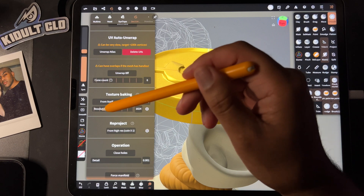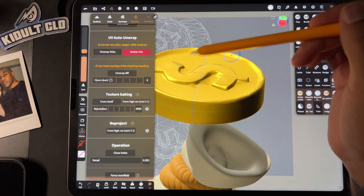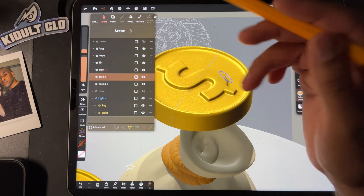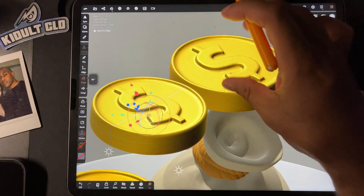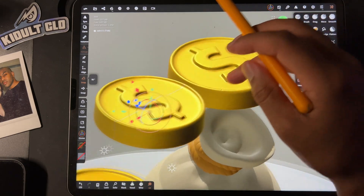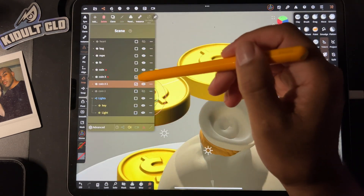Now we have this — the texture and everything is baked onto this low-res one. This one is still 701. Let's look at the original and move it over so you can see the difference. You can see it's almost identical. If you decimate too much you can't get all the detail back, but that's pretty good. This one is 716k, this one is 701 — so it's a huge difference. Now I'm just going to get rid of the big one because we don't need it anymore.